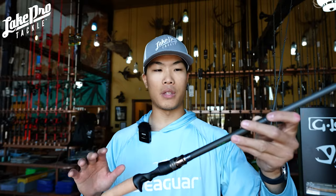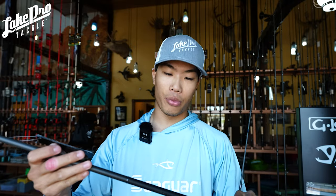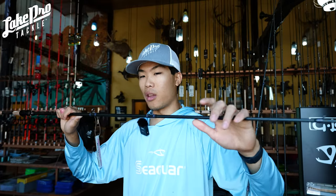The Demos is a seven-foot-two, five-power rod with a rating for anywhere from three-eighths to one ounce, and a line rating of eight to twenty — a really wide range. This rod has a very good parabolic bend with a good medium-heavy backbone that goes around the third eyelet up.